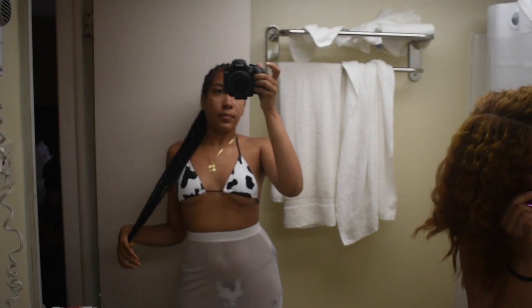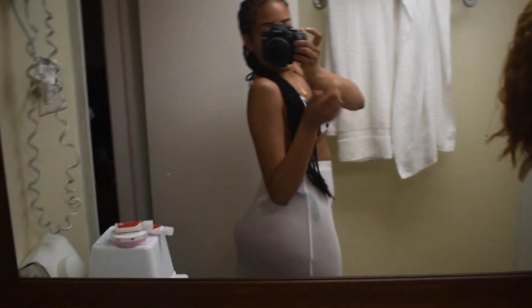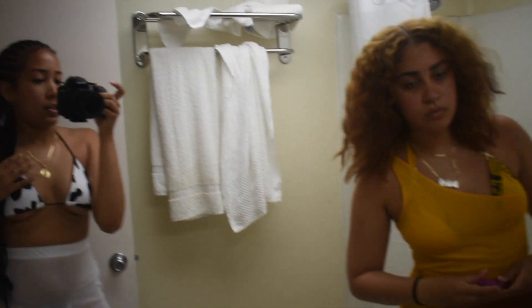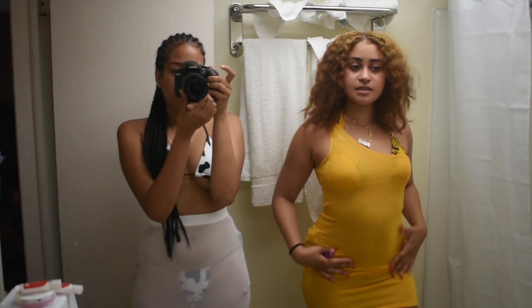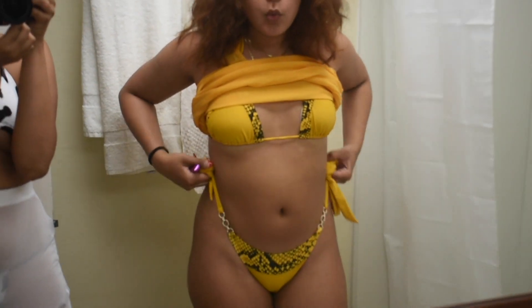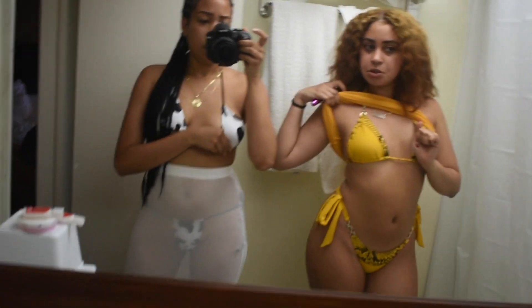But that is my outfit. This top is from PrettyLittleThing and then what I've got on the bottom is from Missguided — it has a little cute tie detail.